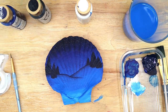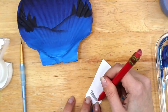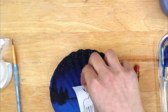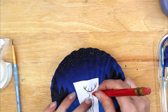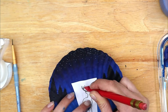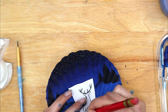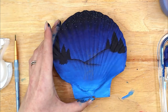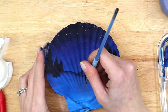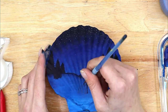Then we're going to bring back the wonky deer and cut it out. Color the back of it with your pencil, and this time we're just going to hold it in place, colored side down on the background, while we trace over it. It's hard to see the outline on camera because it is faint, but in person I could see it quite well. So grab your very fine paintbrush and very dark blue paint and fill in your outline.